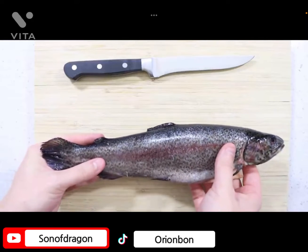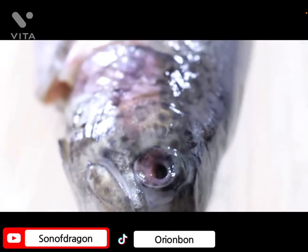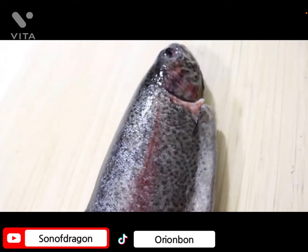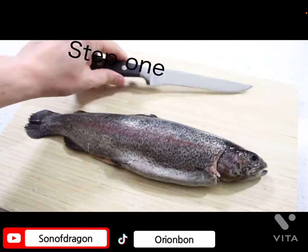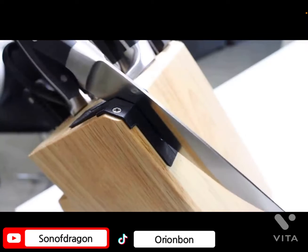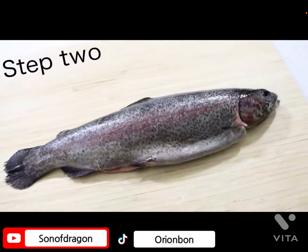How to skin and debone a fish — you don't have to be a fully trained sushi chef to know how to skin. I don't know what's happening. Anyone can do it with ease. Step one: sharpen your knife. Ensure that this will make skinning the fish a lot easier. Step two...